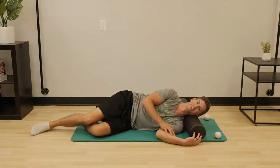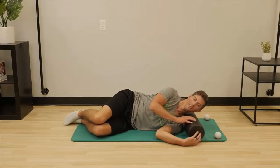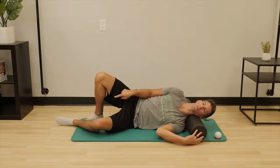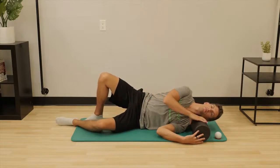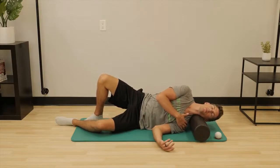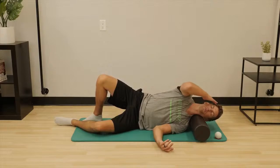Start in a side-lying position with a foam roller between the neck and shoulder. Use your top leg to press into the floor, rolling your body up, which will create pressure downward through that shoulder. You're trying to create as much movement between the ear and shoulder as possible while relaxing the head toward the floor.